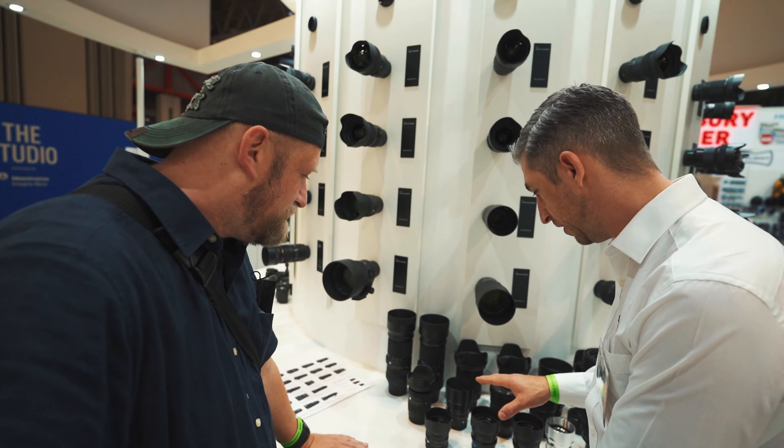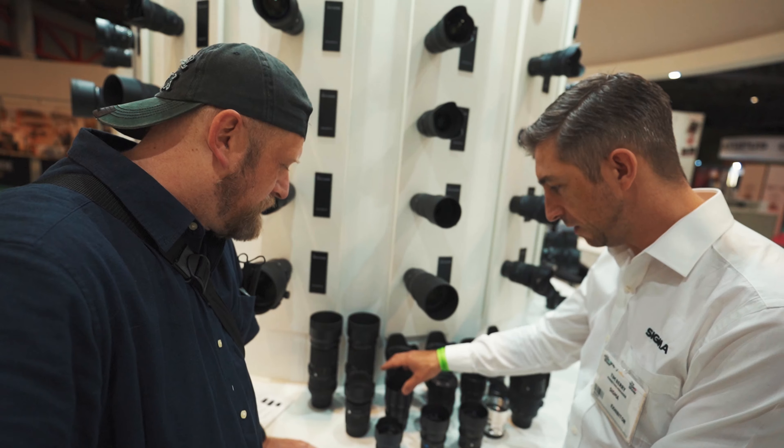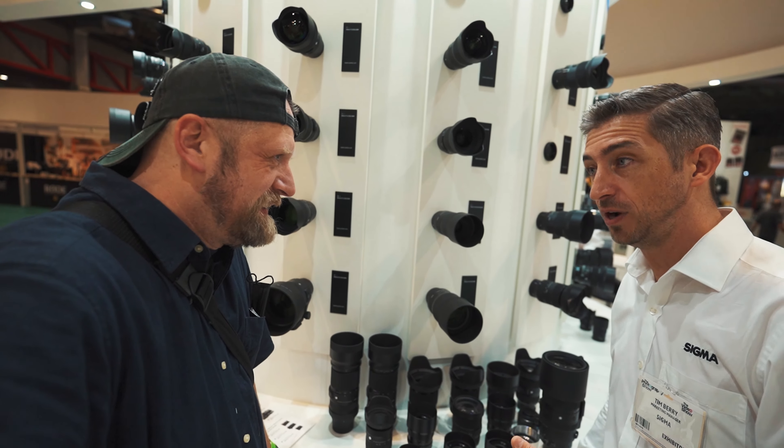The other things that are probably going to be quite popular are the new i-series lenses, which I do love. We've got six in the range now.